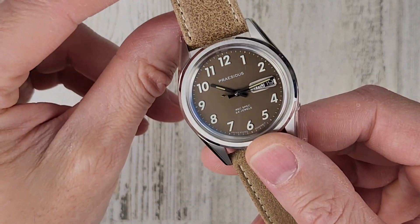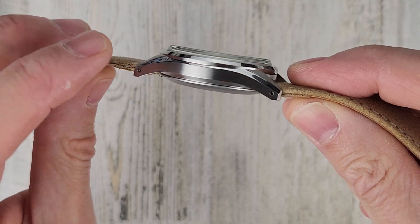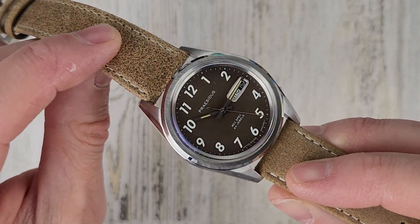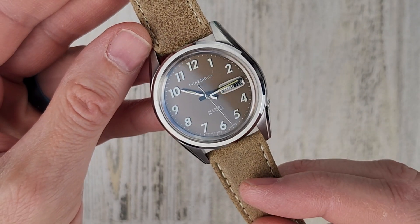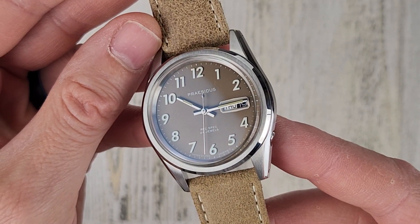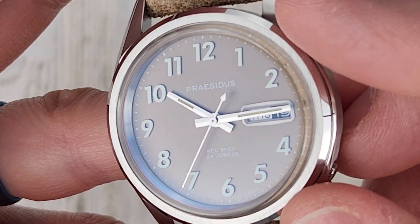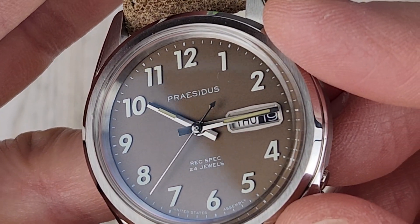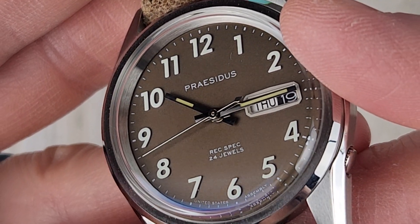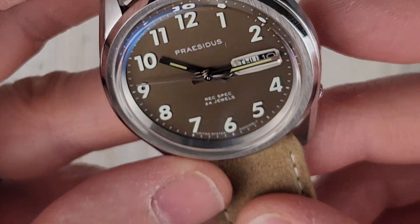Brushed and polished 316L stainless steel case — it's a really cool looking case. We have brushing on the side, drilled lugs, a polished chamfered edge, and a polished bevel on the bezel. We have applied indices. Some pictures online of other colorways showed a textured dial, but I can't quite make out texturing on this one — this colorway may not have it.